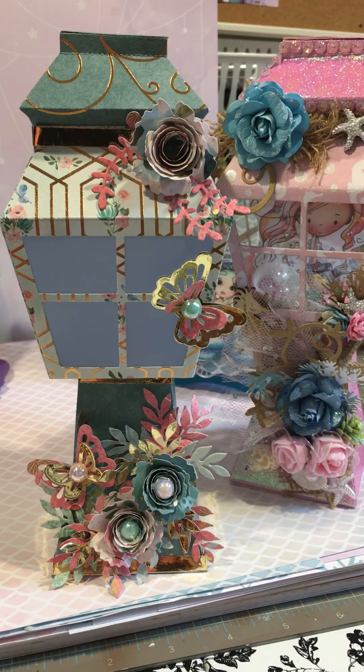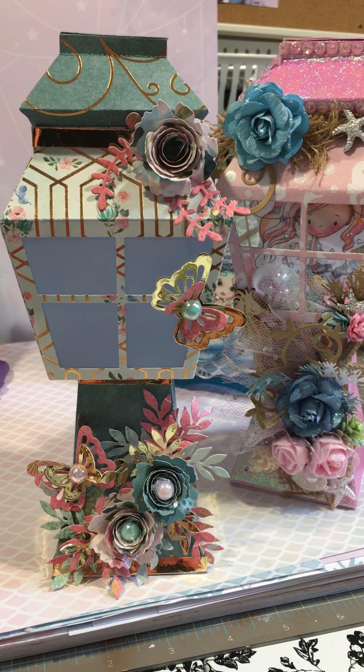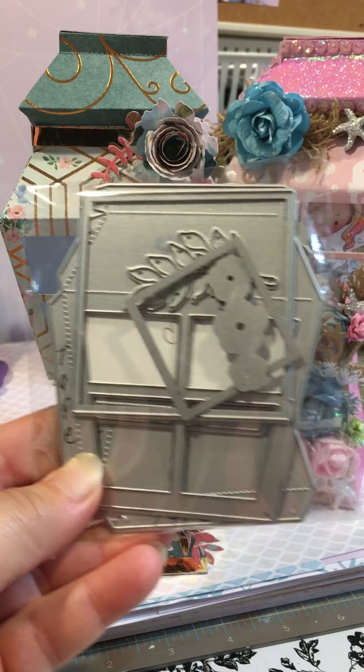Hi everybody, this is Jolie from Jolie Lovey Scraps and I'm here today to share with you four projects that I just made. The first two are two lanterns that I used from Andy's store — the die that he has, which is this one right here.